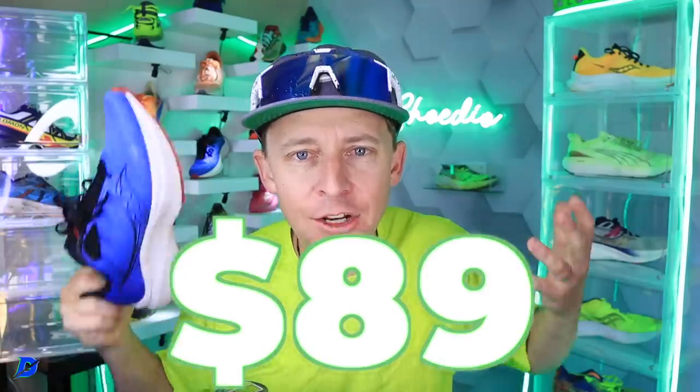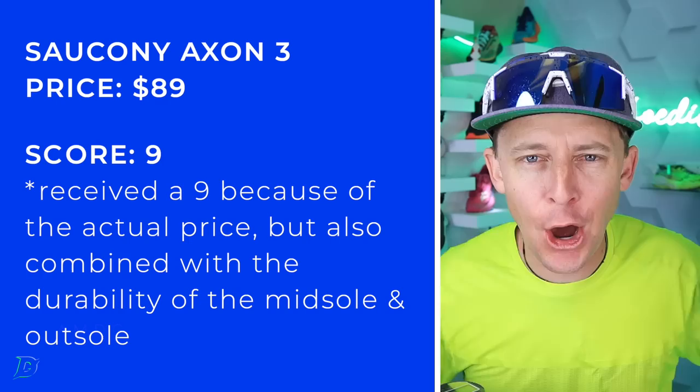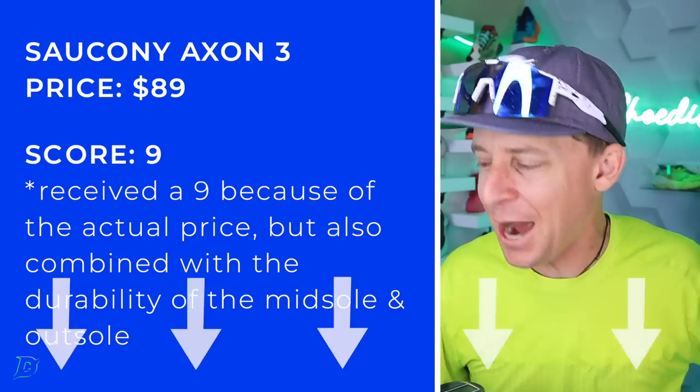All right — $89. I was going to save it, but I can't hold it in anymore. $89. The Saucony Axon 3. Go buy it right now before they sell out, everybody.